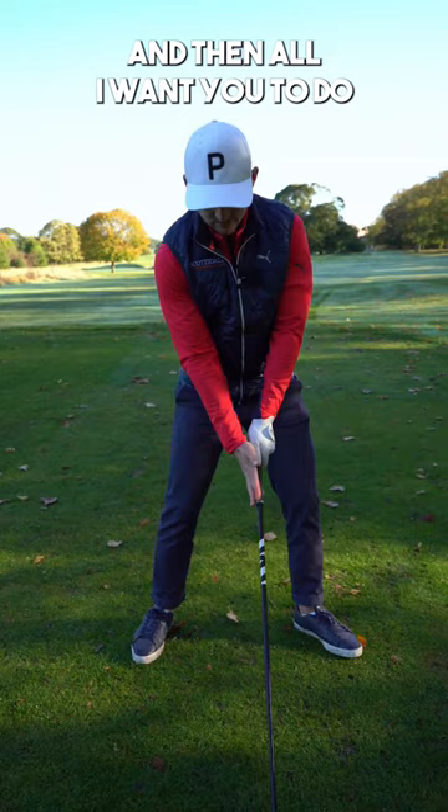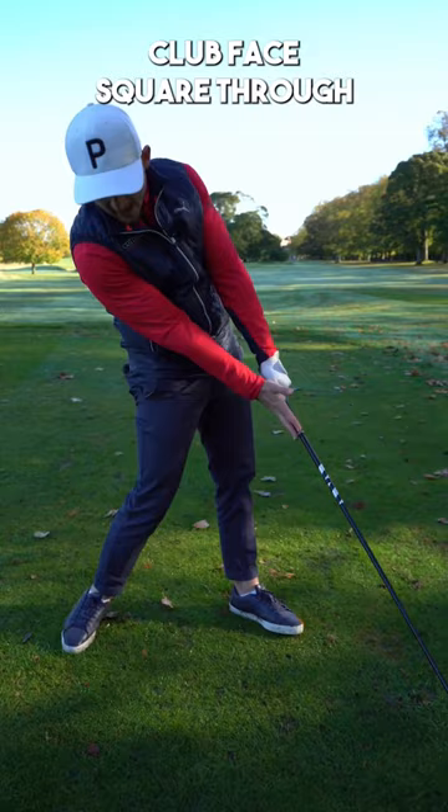All I want you to do is make some half swings, concentrating on keeping that club face square through that avenue — not palm flipping on top or working under. Keep it on the side to keep it squarer for longer.